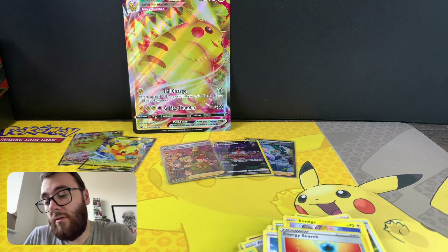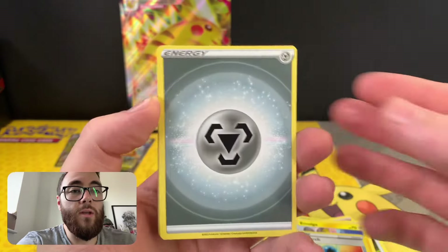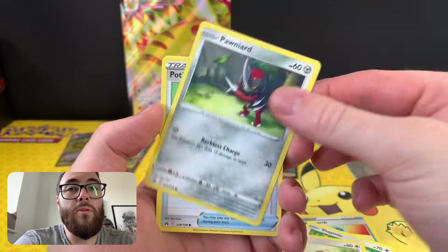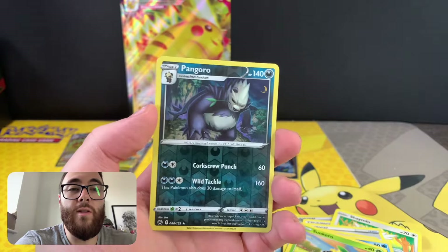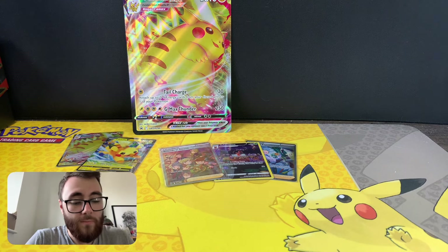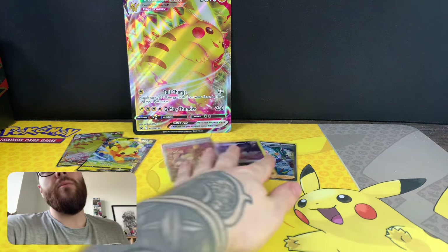Final pack - can we get one of those elusive gold cards? I've pulled Palkia twice and Dialga once, so I've opened a fair amount of this set and I'm not overly optimistic, but you never know. We have a metal energy, Digging Duo again, Shaming, Crushing Hammer, Bidoof, Ponyta, Potion, Mr. Mime, Stunky - no gold unfortunately. Can we finish with something good? A Luxray - so unfortunately nothing to shout about massively in that one.